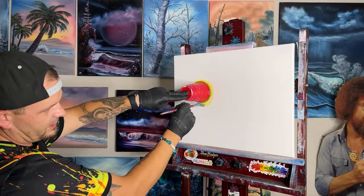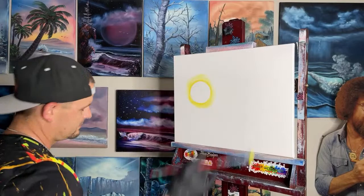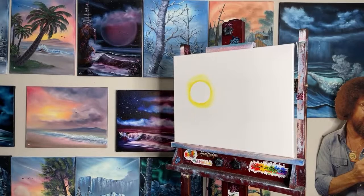Push nice and hard — you want it to be a good area that you can grab with your other brushes. It doesn't have to be perfect; we're just going all over the place. Bam — just like that, we've got our sun! Let's get zoomed in real quick so everyone can see nice and up close what we've got going on.